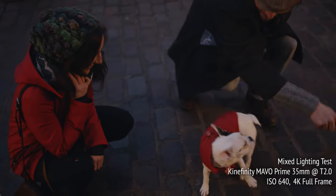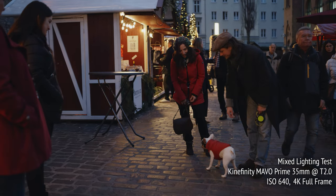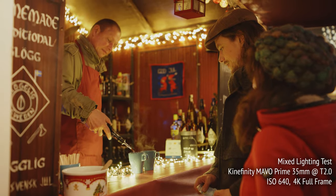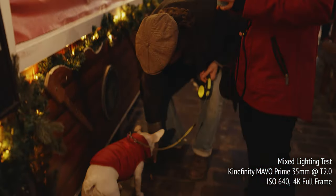In this section, their faces are all lit with available light, which in this area of the market was mostly a warm white LED or halogen. The camera was balanced throughout to 5600 Kelvin and shot at ISOs varying between 500 and 1250, with the lenses wide open at T2.